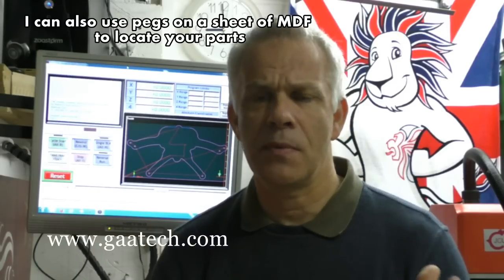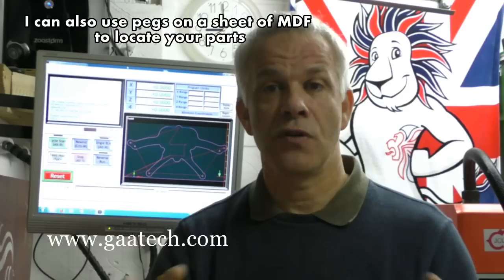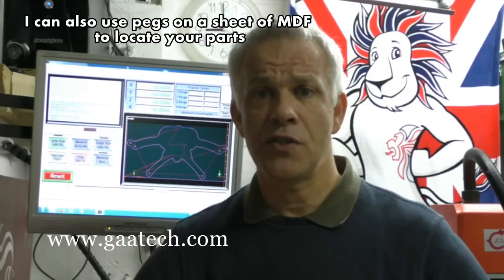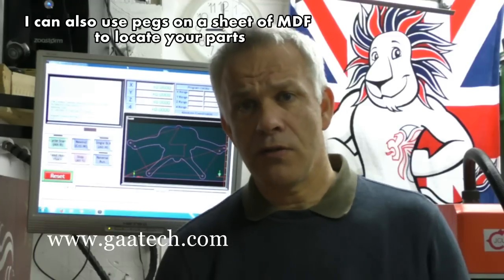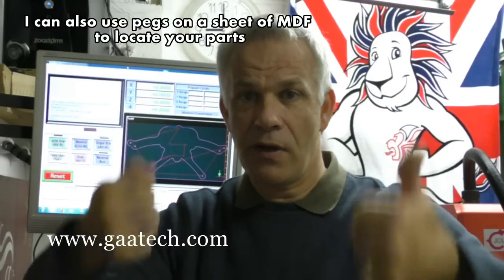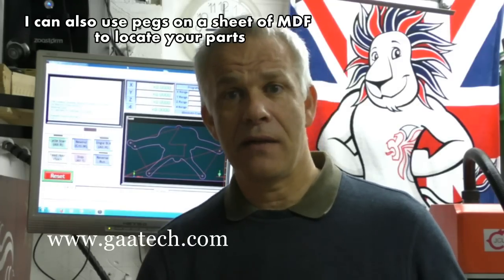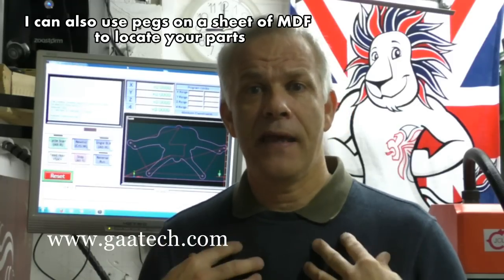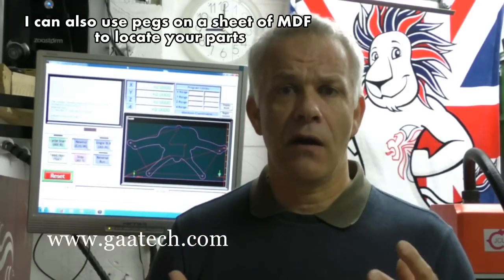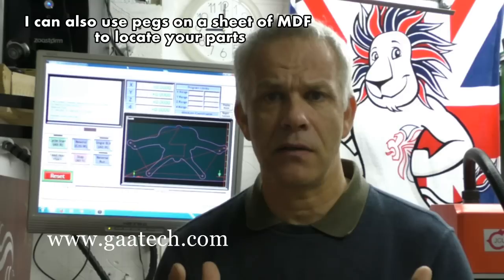Although it's a simple process, double-sided machining can take a lot more production time. For multiple parts, once I machine the top I have to create many pockets on a sheet of MDF, insert the parts, possibly screw them into the pocket to stop movement, then machine the other side. I've had discussions on Skype with people who've realized what's involved in manufacturing their parts and have redesigned to reduce production costs.